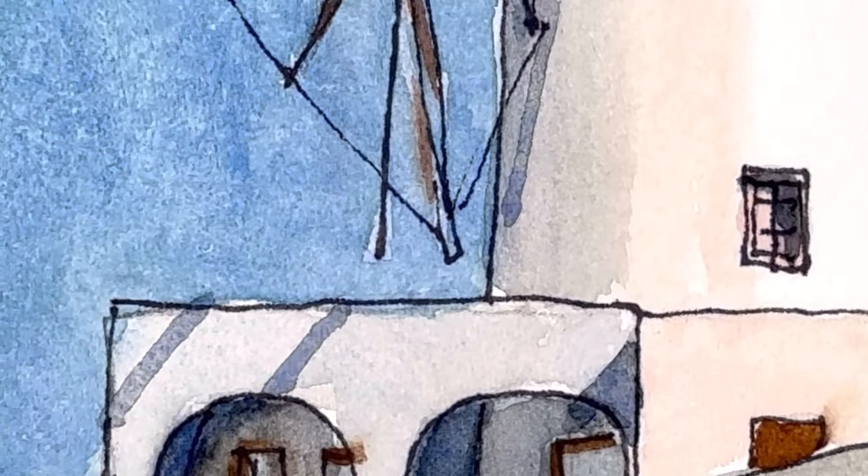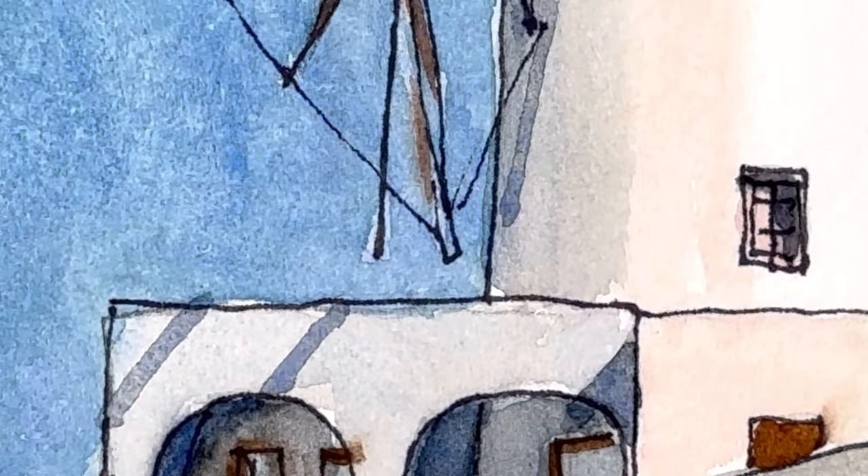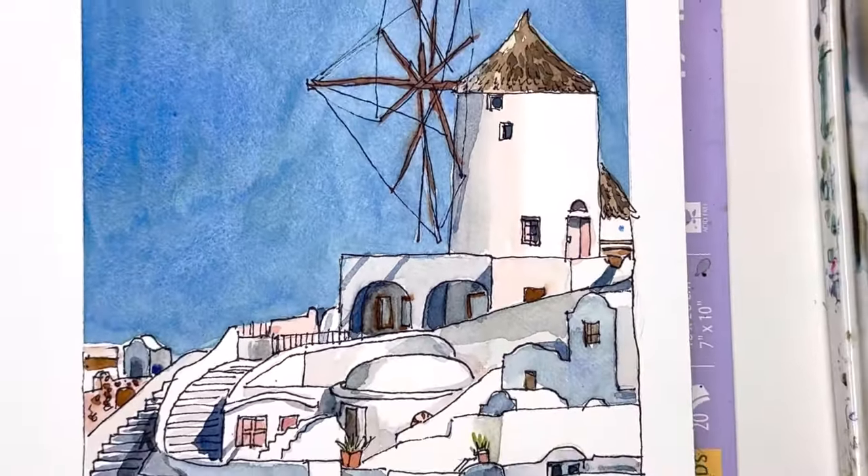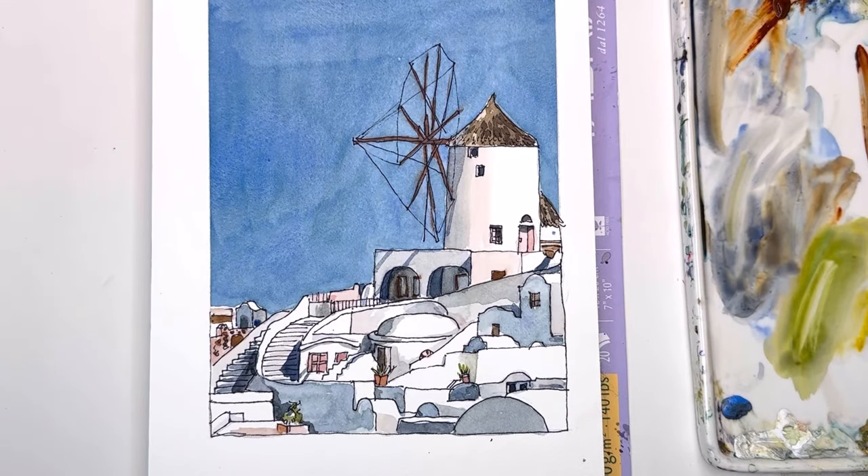Hello everyone, welcome to my channel, my name is Ellen. Today we're going to have a little fun doing some ink and wash, a little value study, painting a lovely windmill from Santorini. I'll give you a reference photo — you can find the link in the description box below — and talk about just painting light, mid, and dark values. There are very minimal dark values here, but they really come to life with the windows and some of the shadows. If you have any questions, leave them in the comment section.